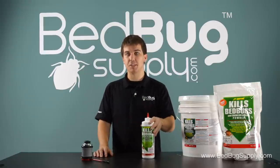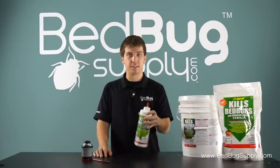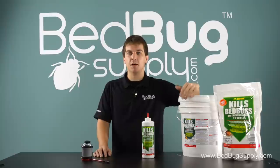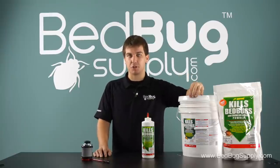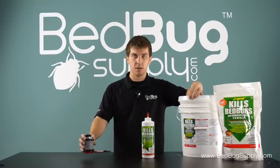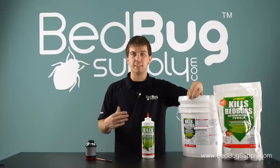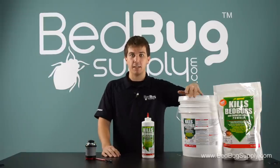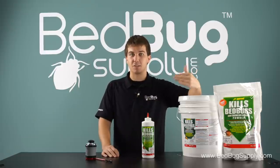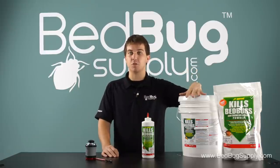Using J.T. Eaton's powder is easy. Just puff it into tight cracks and crevices throughout the room, like along the edges of your baseboards, behind switches and outlets, and in the joints of furniture. Using a professional powder applicator will make this job a lot easier, cleaner, and more effective. Once the powder is in place, it will work indefinitely as long as it stays dry. That's why we recommend it — it can be used in places that sprays can't, and it acts as a long-term defense when used in combination with residual sprays.